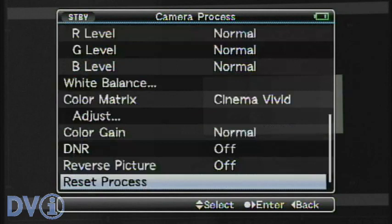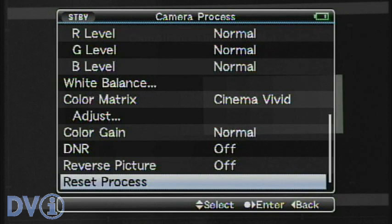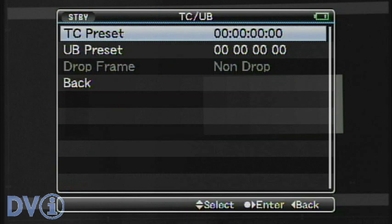We have digital noise reduction, color gain — which is just saturation — and of course the reverse picture option for film lens adapters that invert the image 180 degrees. The reset button would just reset everything.